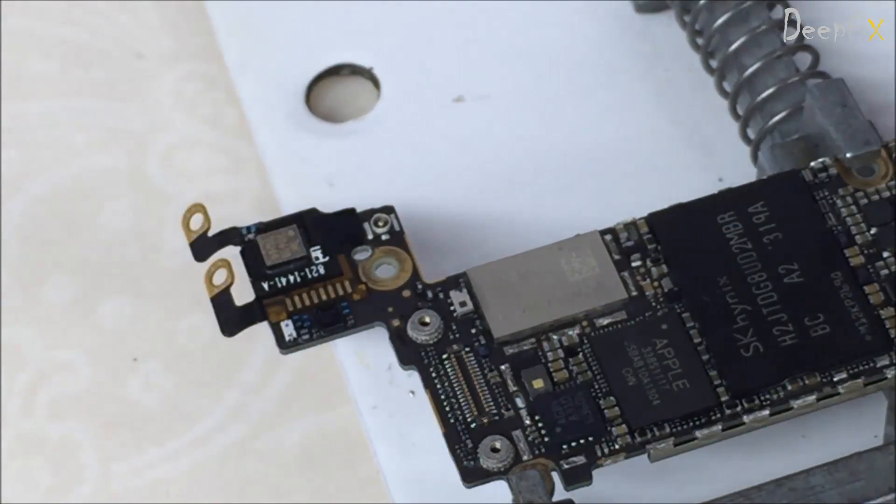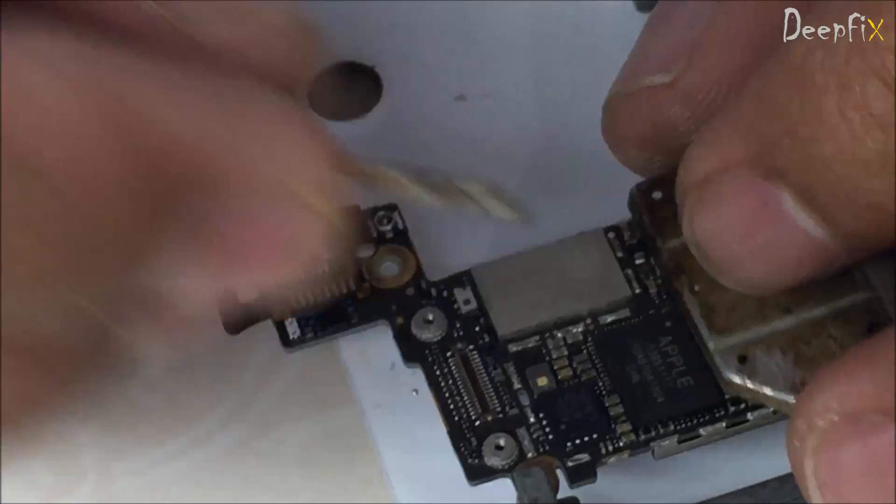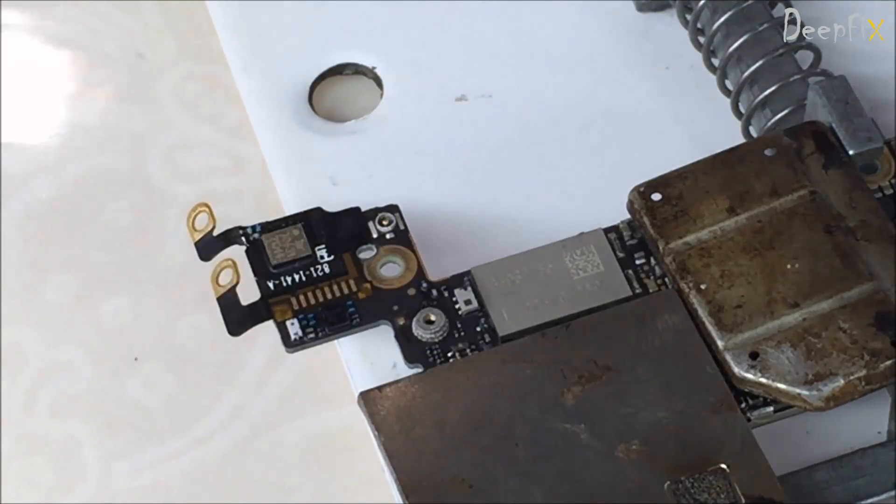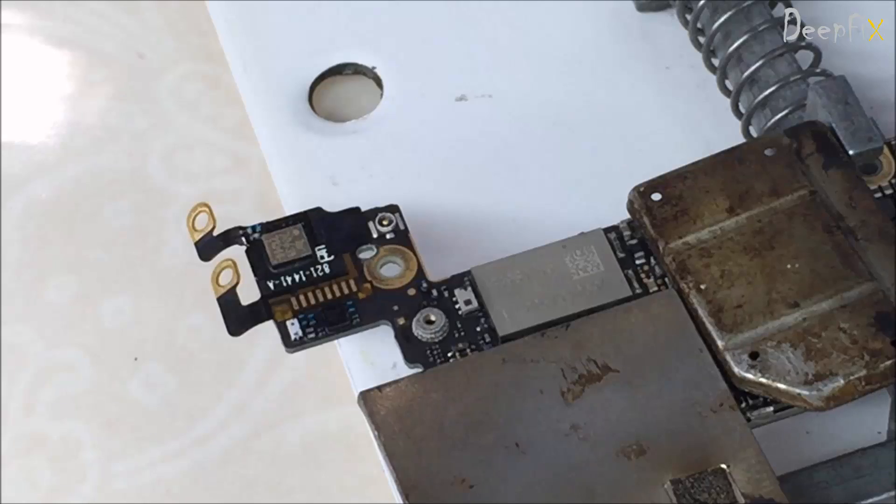Hi friends, in this video I'm going to show you how to fix iPhone 5 Wi-Fi issue, or no Wi-Fi. For that we have to replace this module. First of all, cover these components beside it — that's very important.